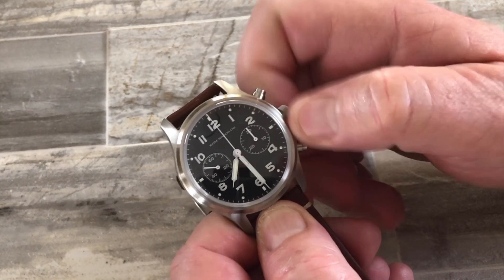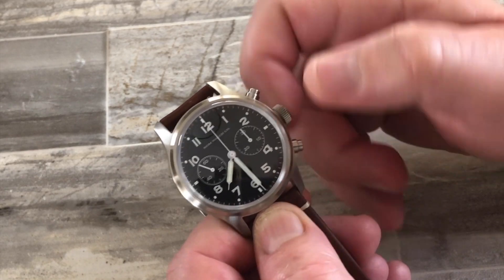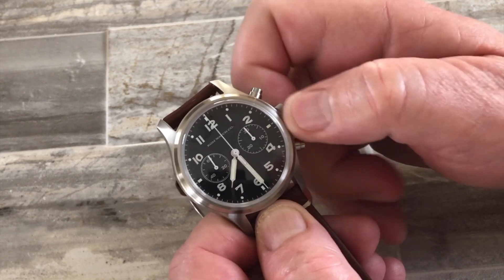You can wind it 25 or 30 times if you haven't been wearing the watch. You can wind forward — that's winding — and backwards is clutching. I go back and forth because I can wind the watch quicker that way.